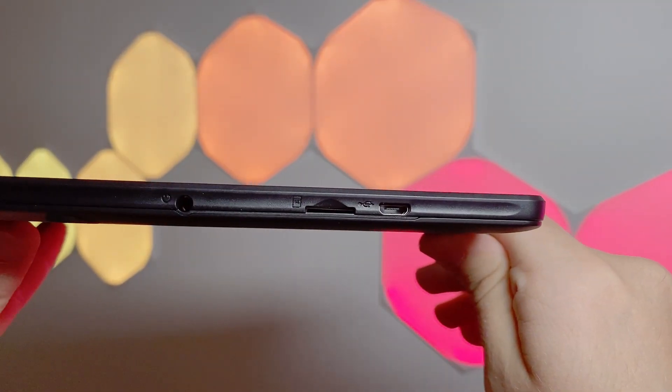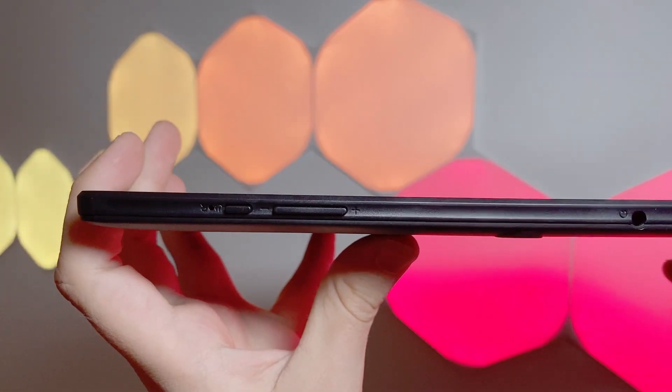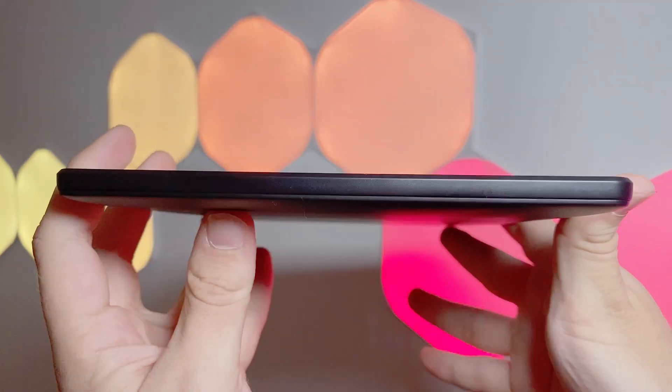Along the top of the tablet you will see the power and volume rockers, which infuriatingly seem to be flipped — volume up is down and down is up, it's really strange. Alongside that there's a charging port, headphone jack, and even a micro SD card slot for expandable storage.